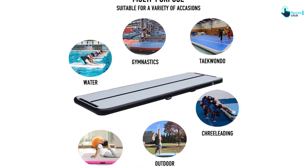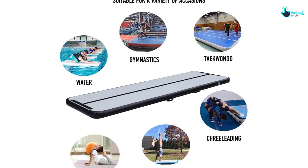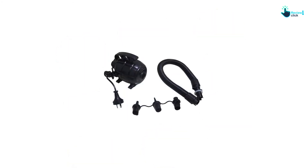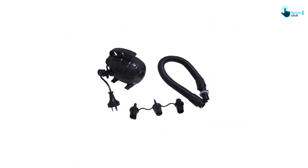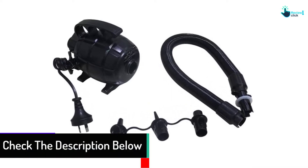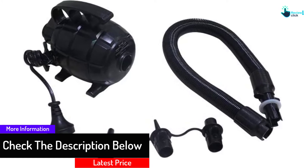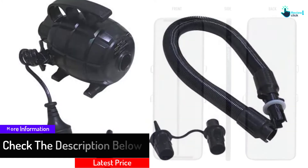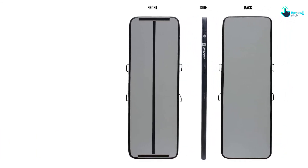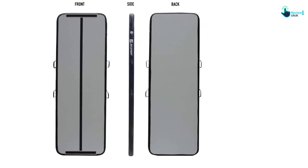This item is crafted using 1000D drop stitch material for maximum durability. Plus, the PVC tarpaulin has excellent and reliable airtightness to increase superior performance. In addition, this unit comes with a pump for quick filling and deflation. After use, simply fold it and throw it inside the carry bag. A bonus repair kit comes in handy when you need to patch up a puncture. Besides, this accessory is easy to use and does not need any complicated setups.